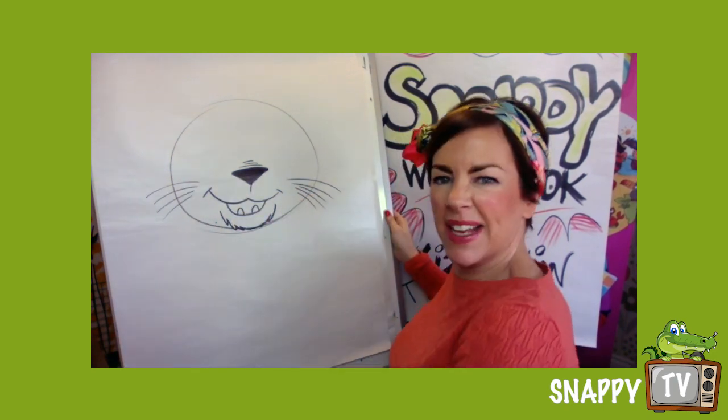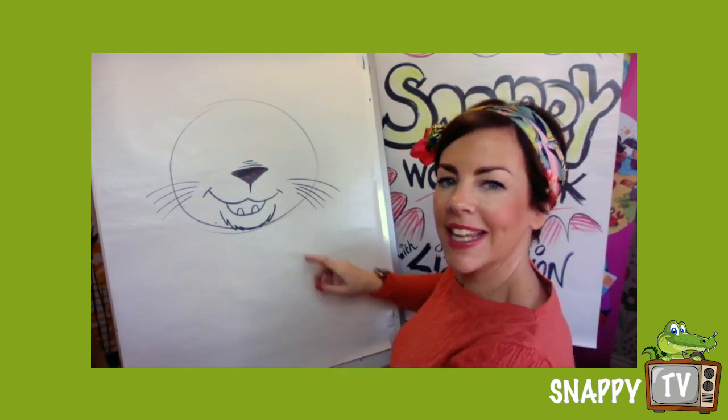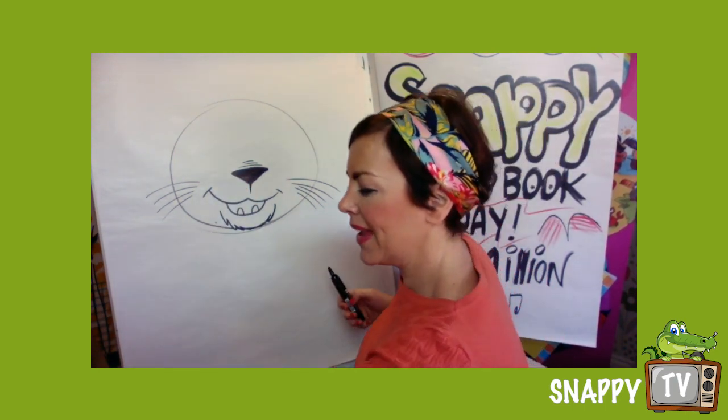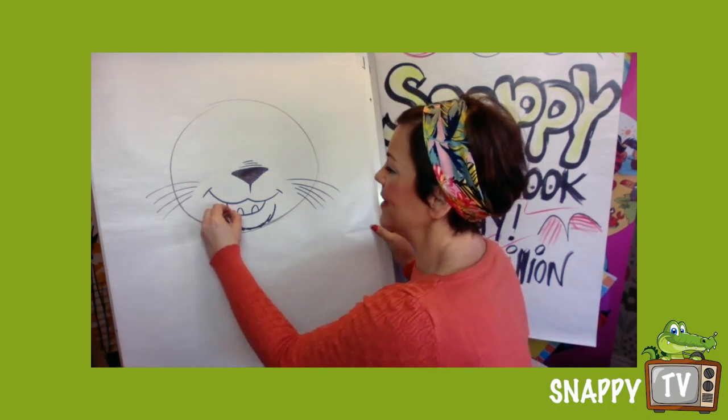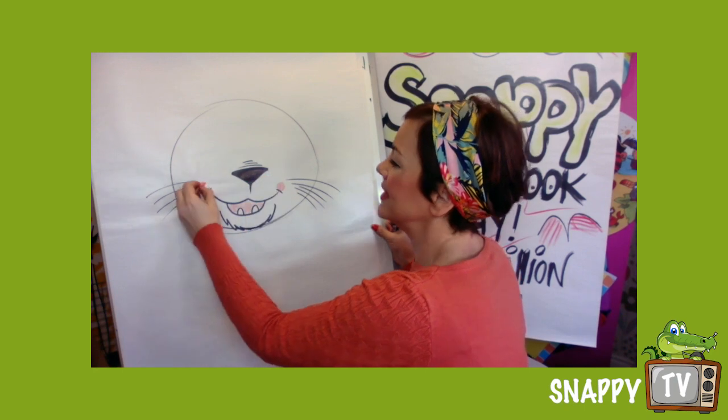He's like, 'I'm the biggest, the best in the jungle!' So he's got a little line going down, and while you're drawing that I'm gonna put a little bit of colour on. You can put colour on later on as I said.